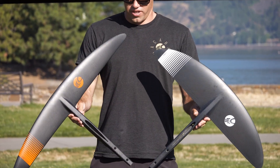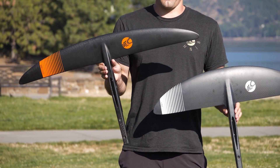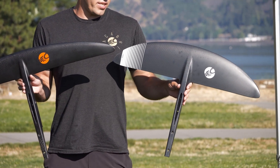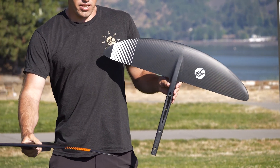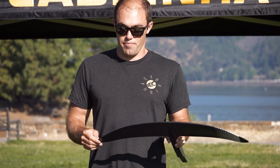These two foils, as you can see, look very visually different. Our High Aspect Series has a very large wingspan — it's a very efficient foil, it's fast through the water, and it has a very large speed range. Our X Series, which is more of a mid-aspect to low-aspect wing, has a little less wingspan, and that makes it turn a little better, but it doesn't have quite the same range.